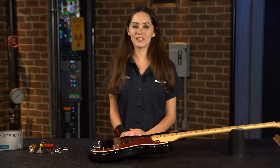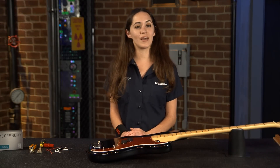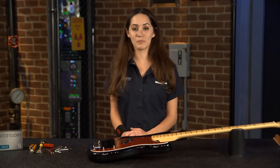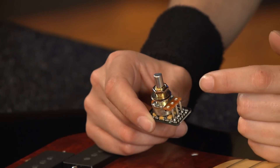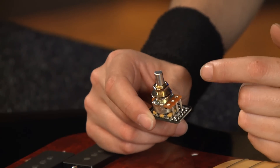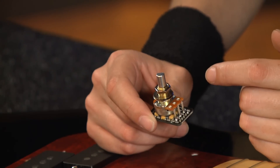Hey guys, it's Monique with EMG TV. Today I'm going to be showing you how to install an active EQ into your passive EMG pickups. The EXB is an active EQ which allows players to get a more percussive cutting sound by boosting the bass and treble while cutting the mids simultaneously.